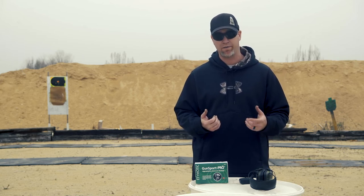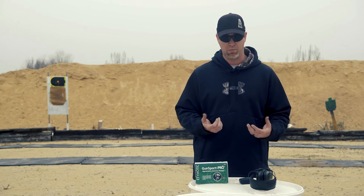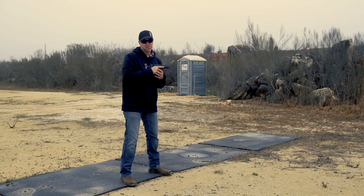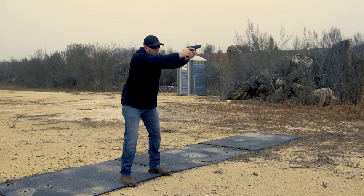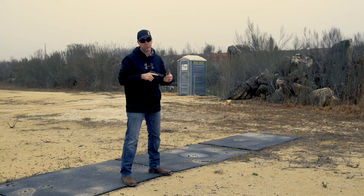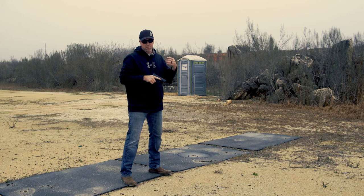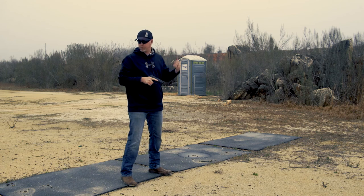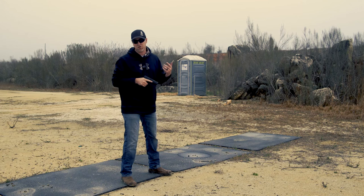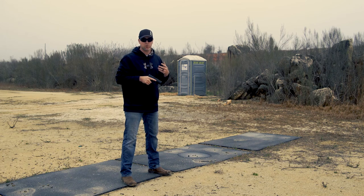I started thinking about it and these would be perfect for a hunting application — that time where you need to hear what's going on around you, you need situational awareness, but you don't want the over-the-ear kind. You want something comfortable, light, and easy to move. Sound suppression is amazing. Right now I can hear a car probably a couple hundred yards behind me driving on a dirt road, and I can hear birds chirping in the background. These things are awesome, especially if you're hunting and you need to hear your surroundings.